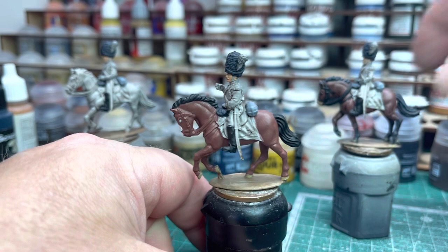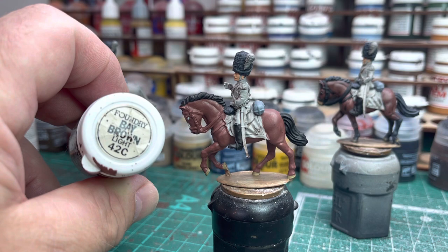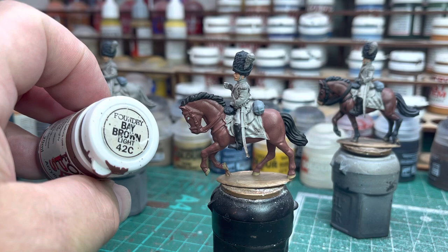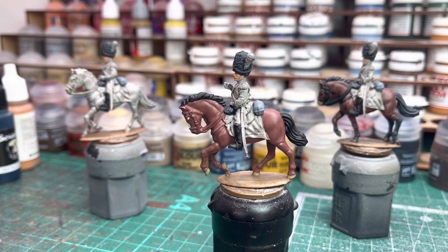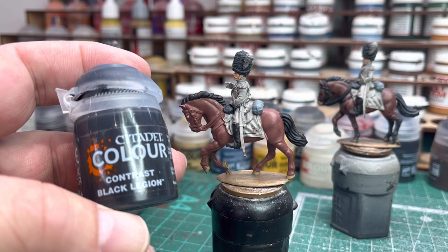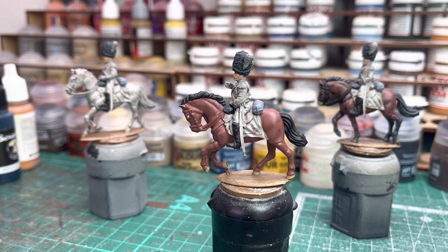We'll bring in the next figure — this is the next stage. On this figure what I've used is a base coat of Foundry Bay Brown Light, 42C. You'll see it's a slightly reddish-brown colour but a really nice tone — it's from the Foundry horse colour ranges. For the mane and tail, if I'm doing black I'll use the Contrast Black Legion, or sometimes Black Templar — whatever one I've got handy. There's not much difference; I think one's a bit grey and one's a bit more black. Both are fine.